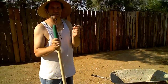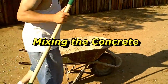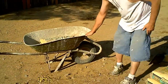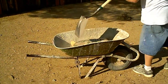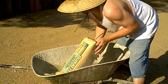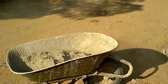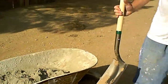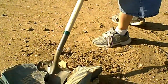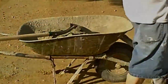Now comes the fun part — the concrete. You've got to mix it. You don't need a mixer for this; it's just a small little slab. You just got to mix it up with a little bit of elbow grease. Try not to inhale all that dust. I get a bag of Portland to make the concrete stronger and I put a shovel full of Portland cement into every barrel of concrete, just adding cement to the mix to make it stronger.